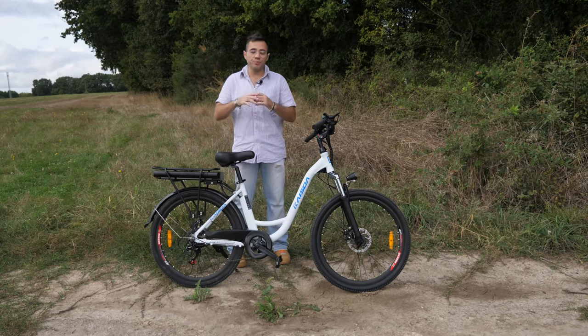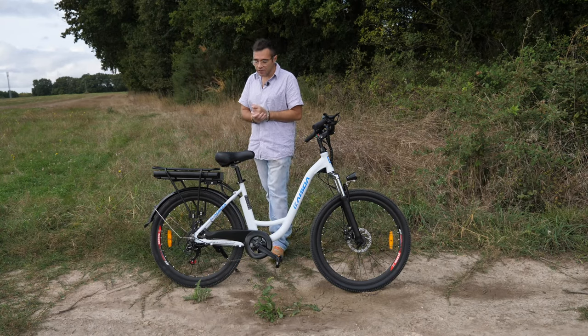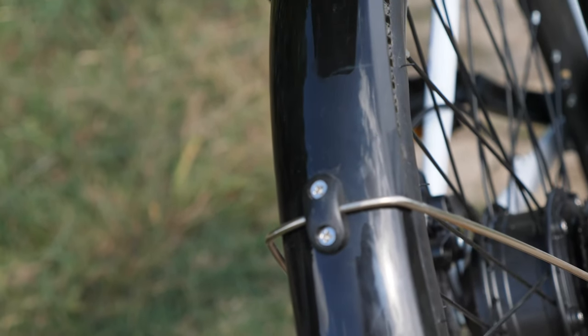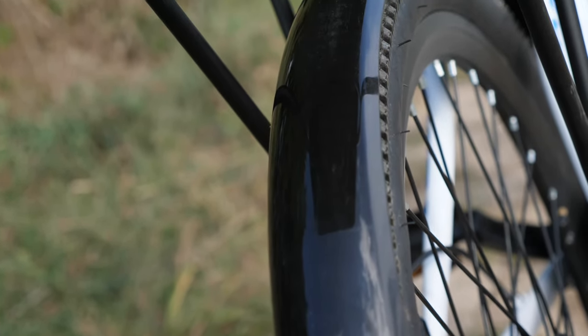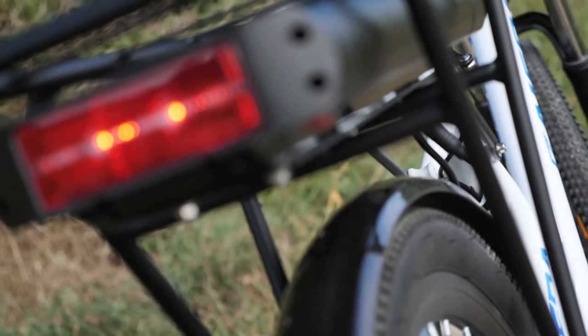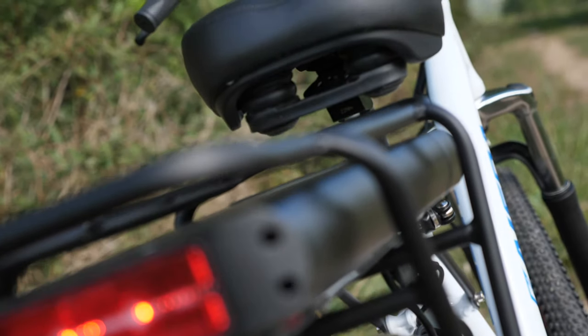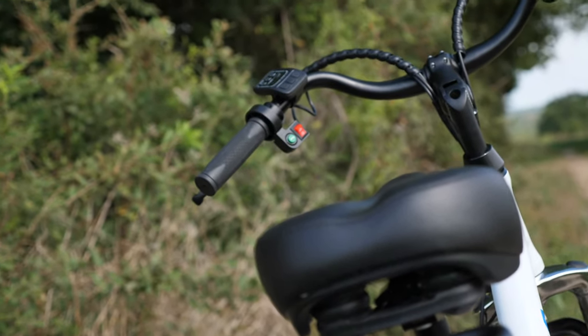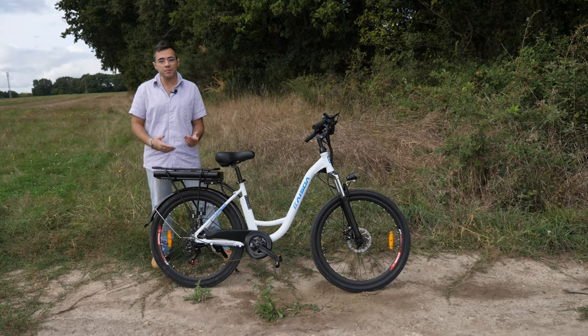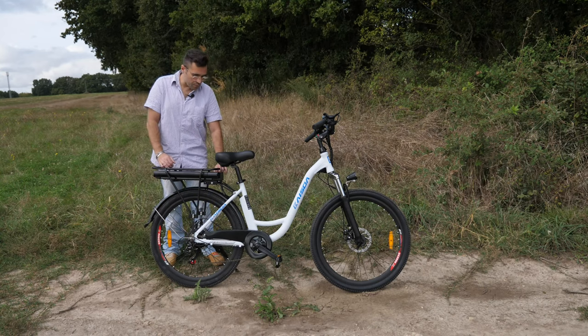Donc pas de grosse barre qui va vous faire faire de grandes enjambées. La selle, par contre, peut-être un petit peu raide. C'est vrai que sur bon nombre de vélos qu'on teste sur la chaîne, en général c'est la première chose que je vous dis de changer — ça dépend vraiment des modèles. Comme le dernier qu'on a testé, la selle était vraiment cool. Celle-ci, elle est tout de même un petit peu raide. La batterie va venir s'incorporer à l'intérieur du porte-bagages, qui va supporter maximum 25 kg — c'est marqué dessus. La batterie est bien sûr amovible de son socle, vous avez une clé, vous tournez pour déverrouiller, vous tirez la batterie et vous allez la recharger chez vous tranquillement.